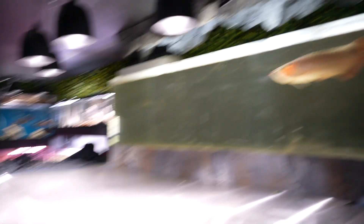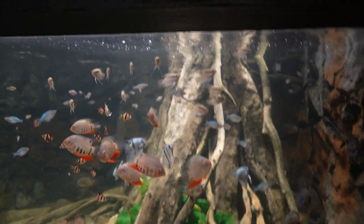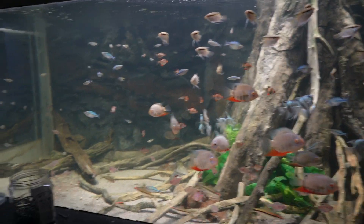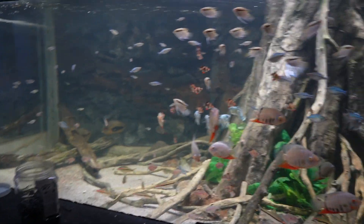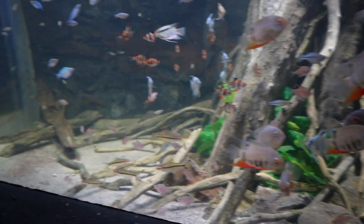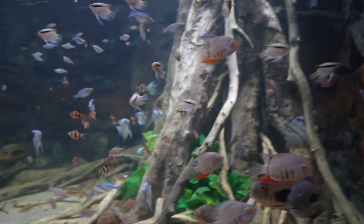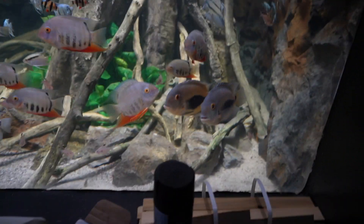The 2000-gallon tank itself is just absolutely insane. Ignore the tools and stuff — it's really hard to do all this construction and keep the tanks looking good at the same time. A few interesting things are going on in this tank. The discus — people ask about them a lot, they just stay in the back. It's really different, but your discus isn't in a 2,000-gallon aquarium, so things act a lot differently in a big tank. Also notice these severums — just beautiful, coloring up, absolutely gorgeous.